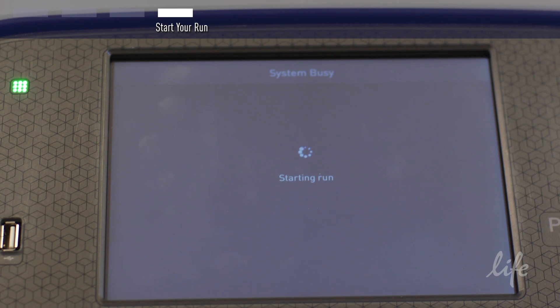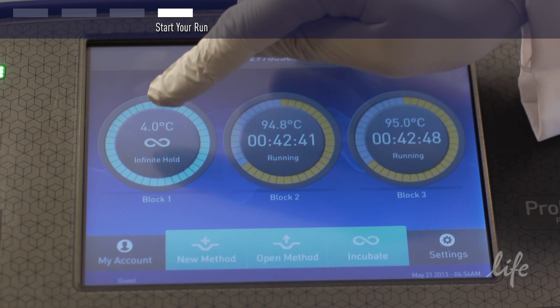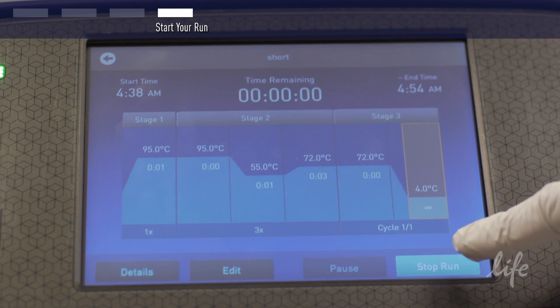You can monitor your run as it is cycling. When your run is complete, you can choose to end it or set it to incubate.